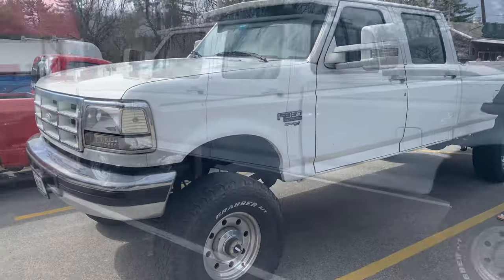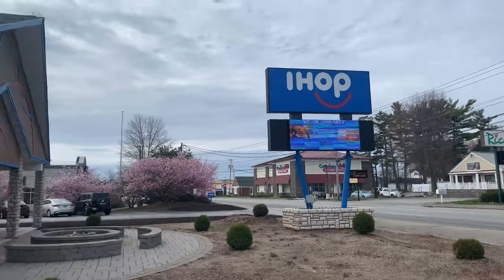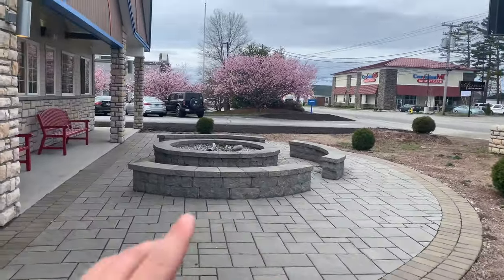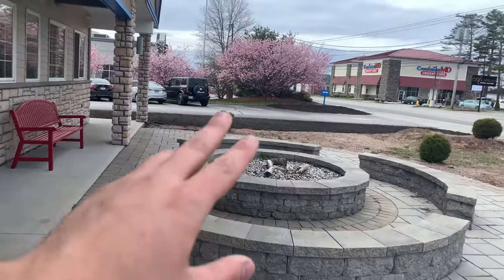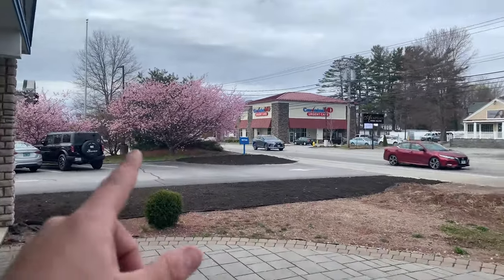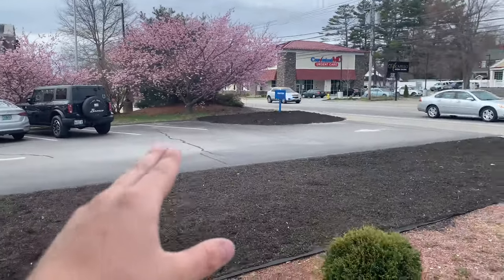We're over at the flea market now, then we're gonna go meet up with Sydney. You know how we do — gotta get breakfast before we work on the car, so we're at IHOP. If you guys remember my first video on YouTube, we drove all around with the purple truck looking for one of these. Next time, if my truck is done early enough, I'm gonna park right there and get a video.